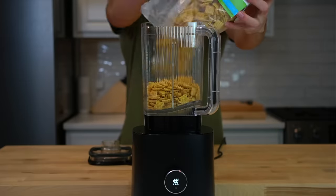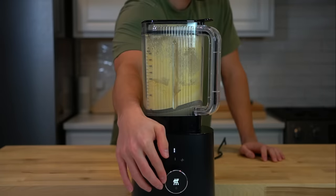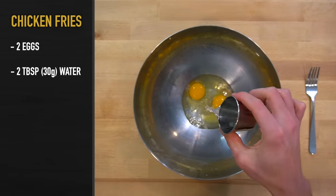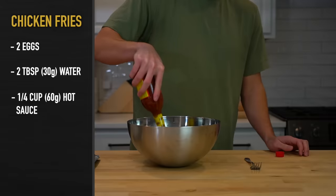For the breading on the chicken fries, I use ground corn check cereal that I make by putting it into the blender. You can use corn flakes or bread crumbs as well. For the egg wash, crack two eggs into a bowl and add about two tablespoons or 30 grams of water to thin it out. Then you can add in a fourth of a cup or 60 grams of the hot sauce of your choice.